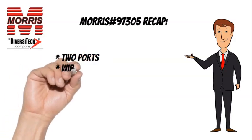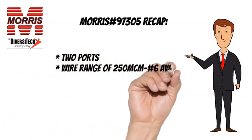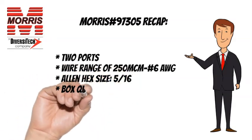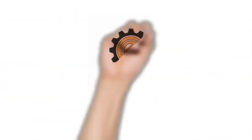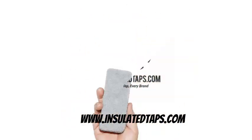To recap, the Morris 97305 has two ports, a wire range of 250 MCM to No. 6 AWG, an Allen hex size of 5 sixteenths, and a box quantity of 4. For more information, visit www.insulatedtaps.com.